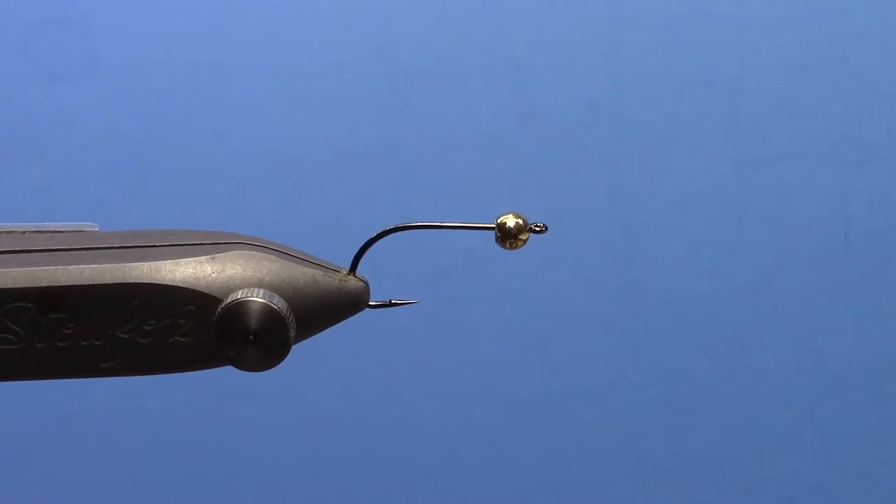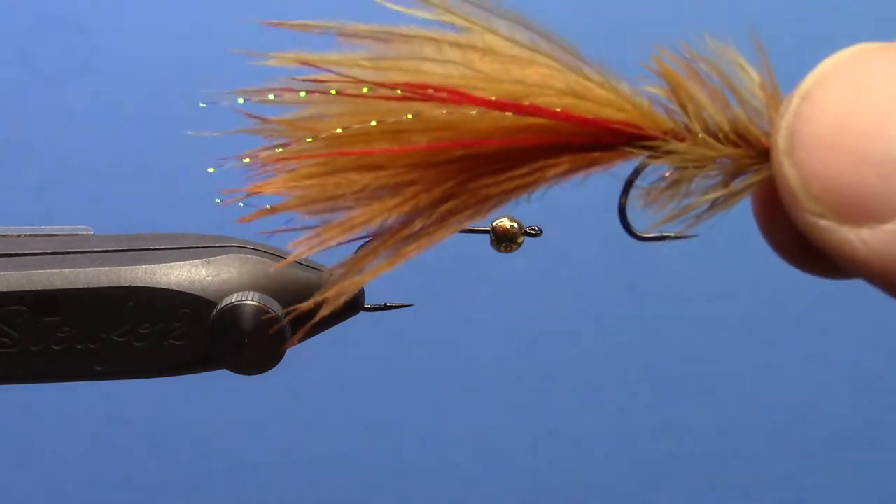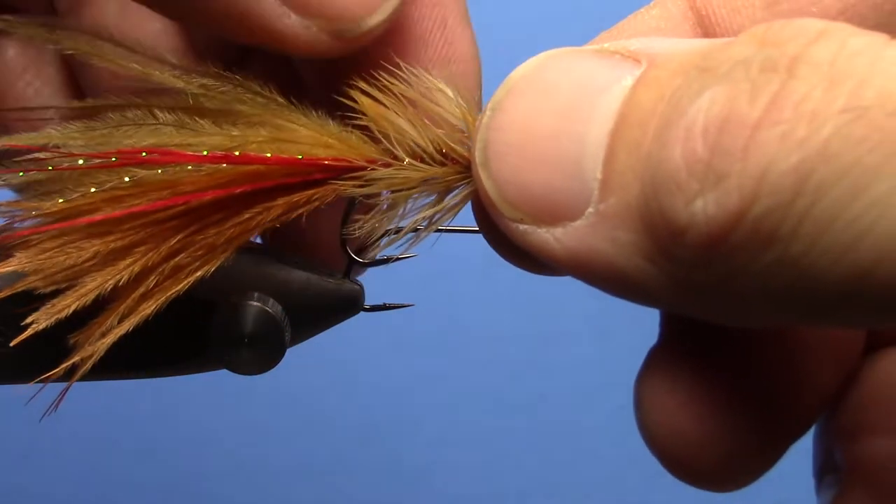Hey, this is Hans from Dakota Angler and Outfitter. In this video we are going to tie the Ostrich Marabou Bugger. I have been using these a lot lately and had a lot of success with them, both as a trout spey fly and just a regular streamer.